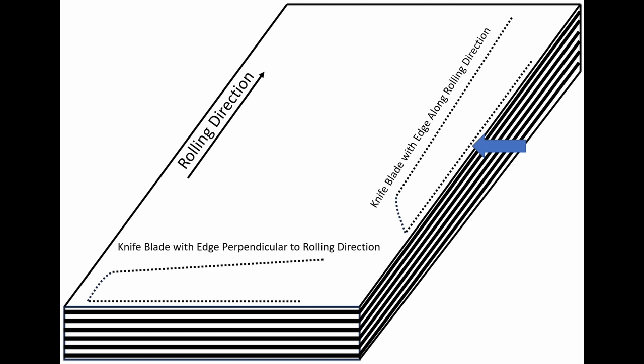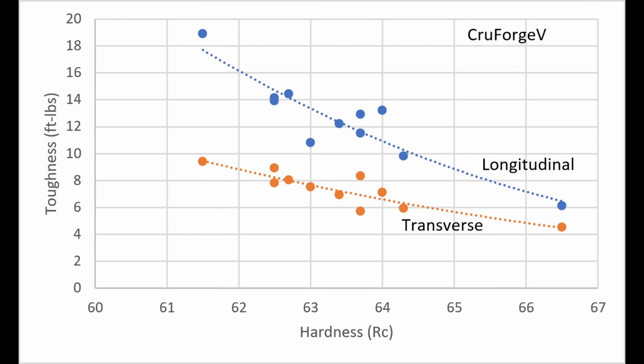Some knife makers place blades perpendicular to the rolling direction, which means when chopping, cracks grow along the rolling direction and toughness is reduced. In a previous study, my father and I measured Crewforge V toughness in both orientations. As expected, transverse toughness was significantly lower than longitudinal toughness across hardness levels, with a bigger spread at 61.5 Rockwell than at 66.5 Rockwell.